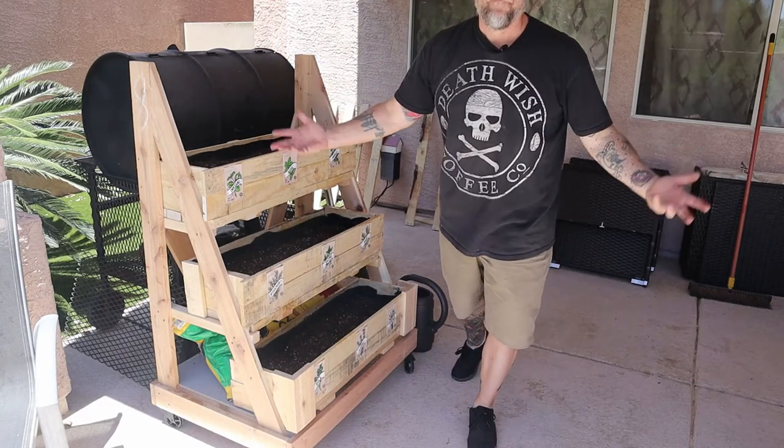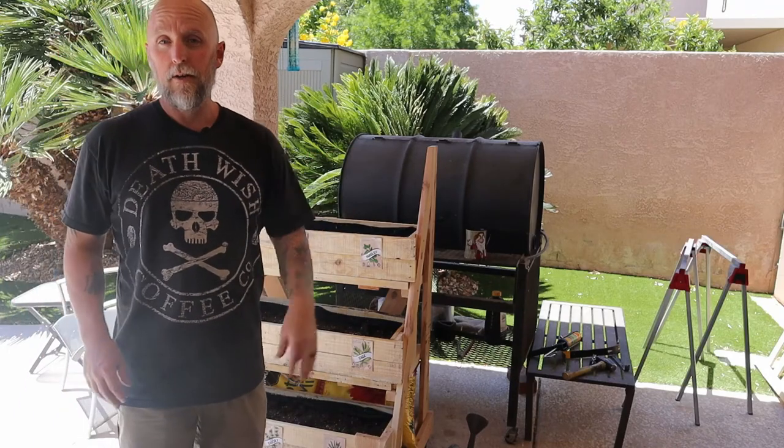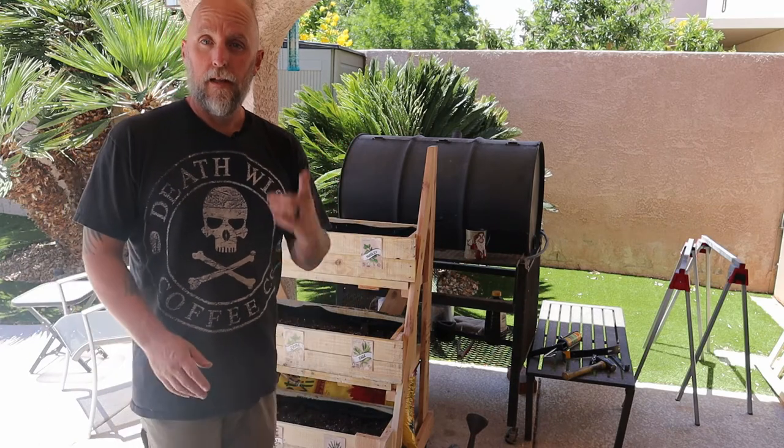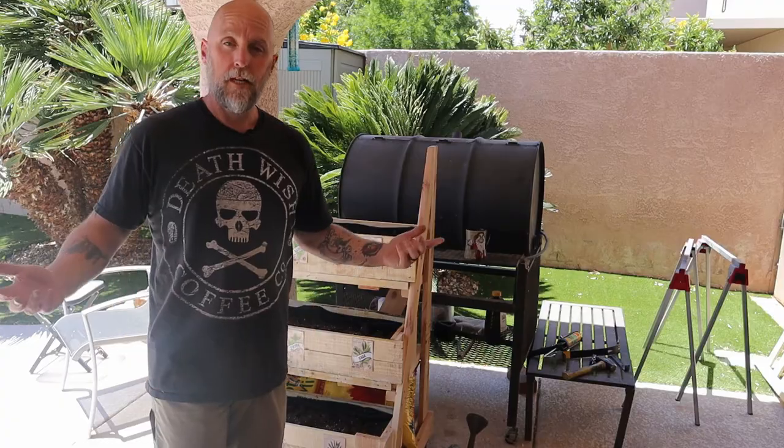And there it is — the tiered, rollable raised planter bed. Thanks for watching, hit subscribe, hit the bell, and we'll see you in the next one.